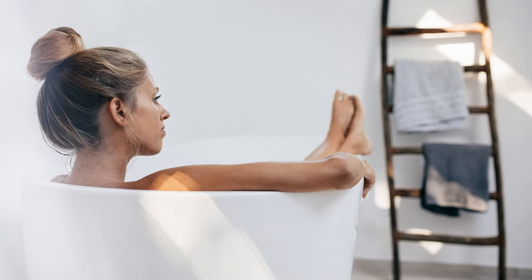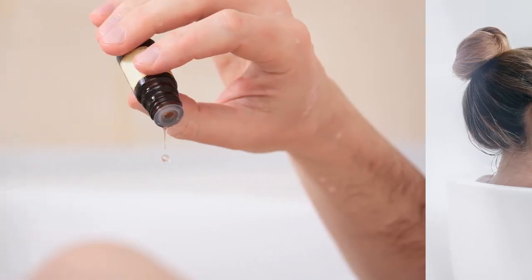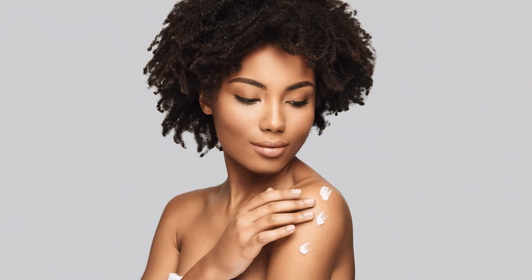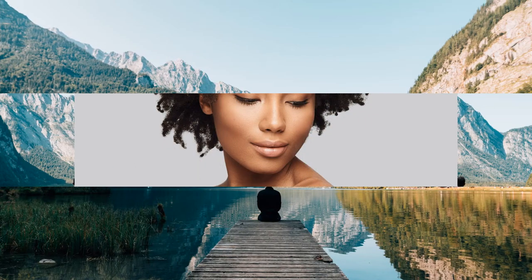Nothing is more relaxing than a hot bath, but bath salts infused with essential oils make it even better. This recipe is not only moisturizing and helps eliminate toxins, but relaxes the mind and body.